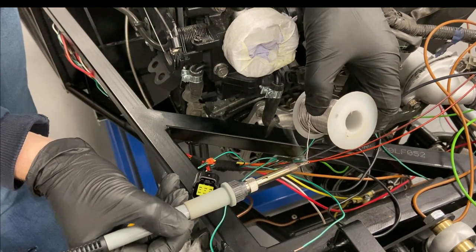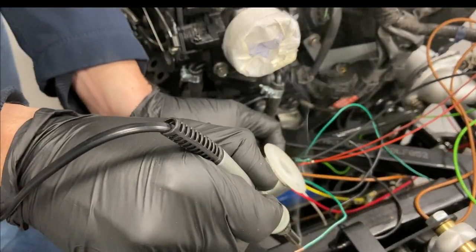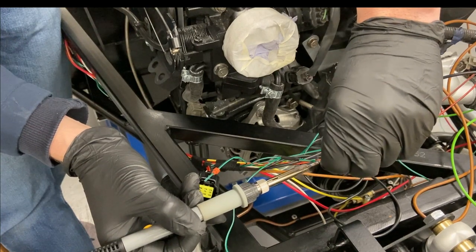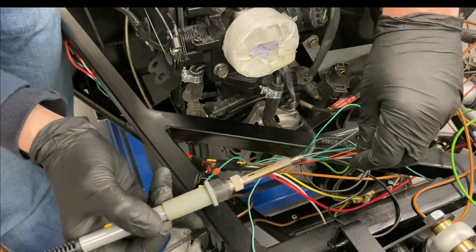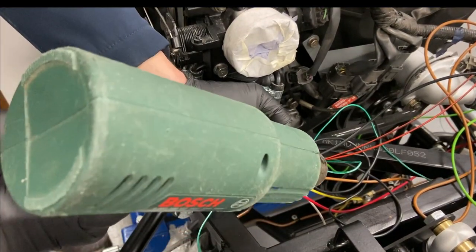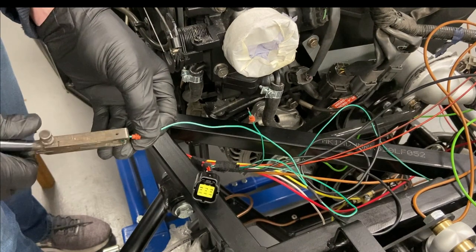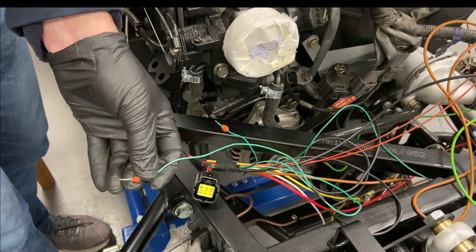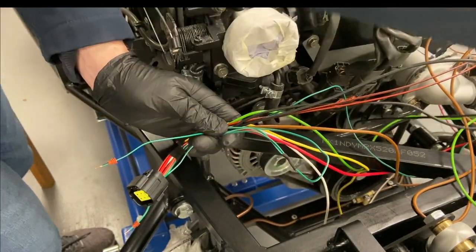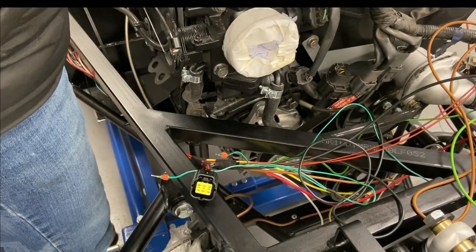I'm just going to solder that and that together - I've already got my heat shrink on. So that's your signal wire splitting into two. Using these terminals makes it a very quick process.